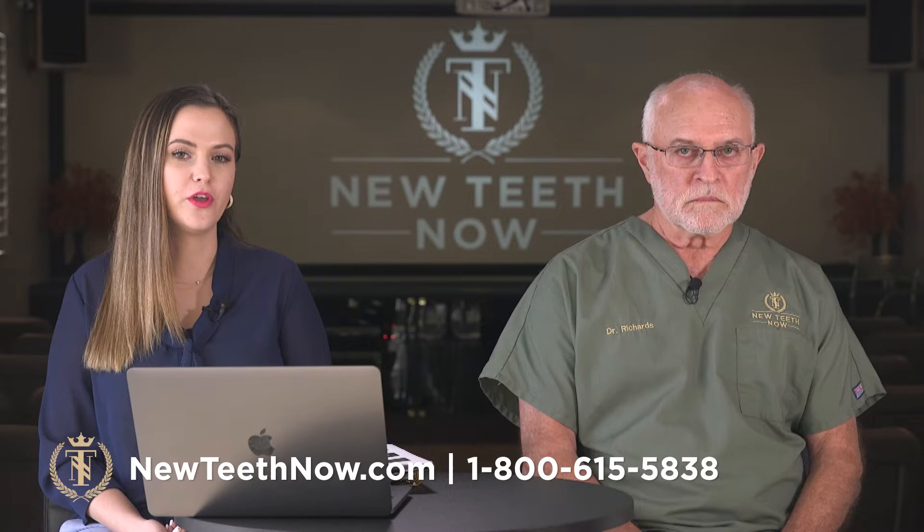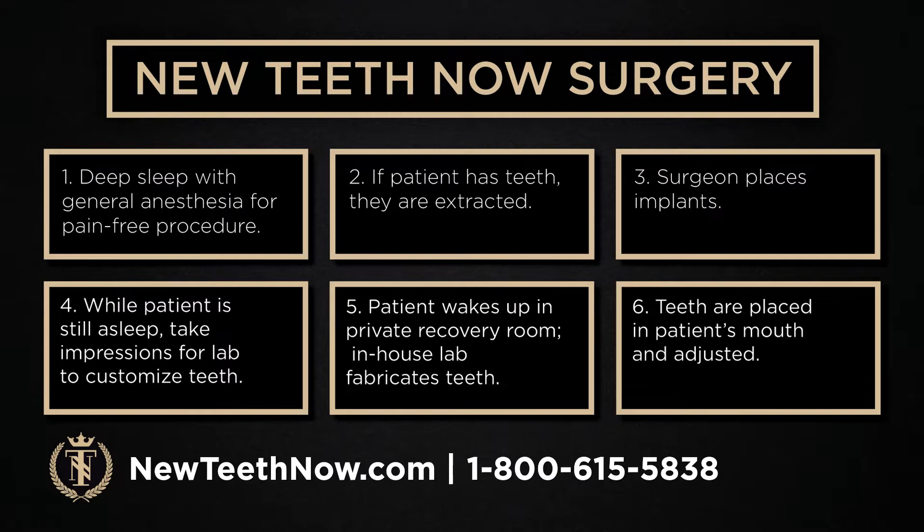Here's an overview of what it looks like to have New Teeth Now surgery. First thing in the morning, you'll come in and we will put you under general anesthesia — a deep sleep for a pain-free procedure. Dr. Richards will remove your teeth if you still have natural teeth. Then he'll place all of the implants you need. While the patient is still asleep, we'll take impressions for the lab upstairs to customize the teeth. The patient wakes up in a private recovery room while our in-house lab fabricates the teeth, and the teeth are placed and adjusted in the afternoon. They go home that same day — the whole procedure is done in one day.